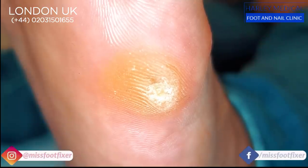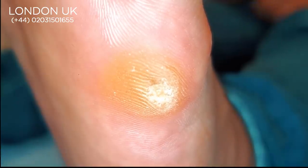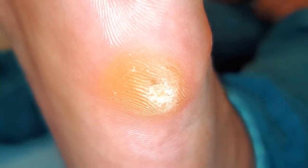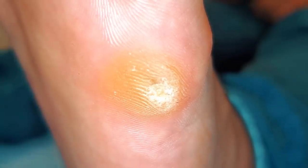Hello everybody, it's me, Ms. Foot Fixer. I hope you guys are all well. It is October and raining outside in London. We have this lovely patient who is from Pakistan, also lived in Brighton for four years and now he's moved to London — he's been busy.